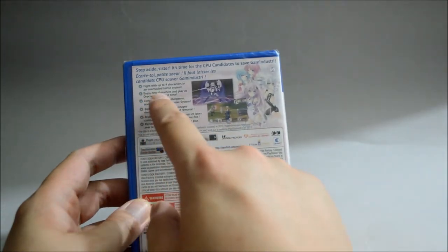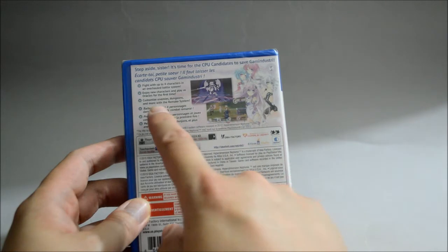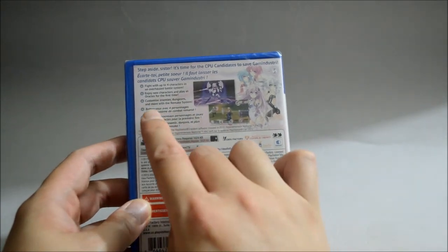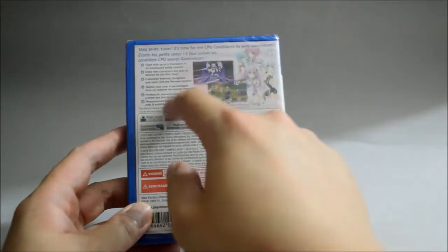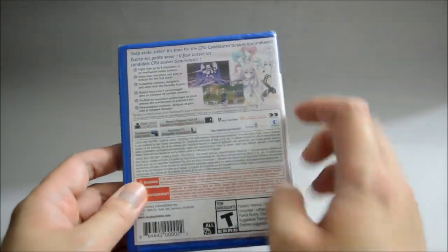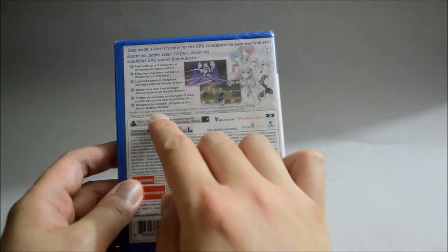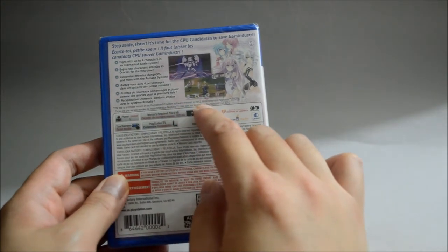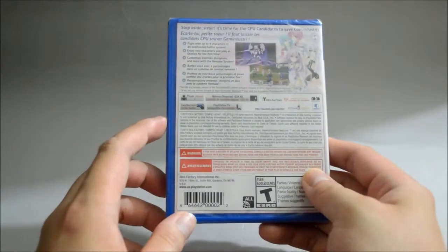Enjoy new characters and play as oracles for the first time, and customize enemies, dungeons and more with the remake system. Here is the same thing just in a different language. Also here they have a small print — they pretty much say the title is a remake version of the PS3 system software released in 2012, Hyperdimension Neptunia MK2, just like I said before.